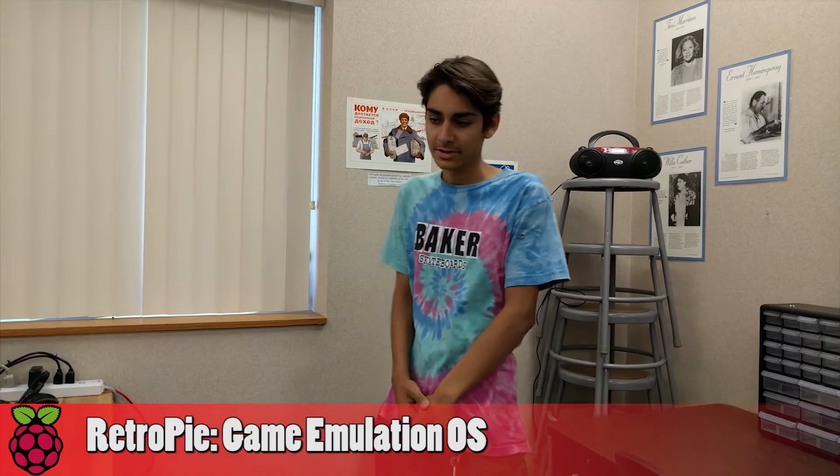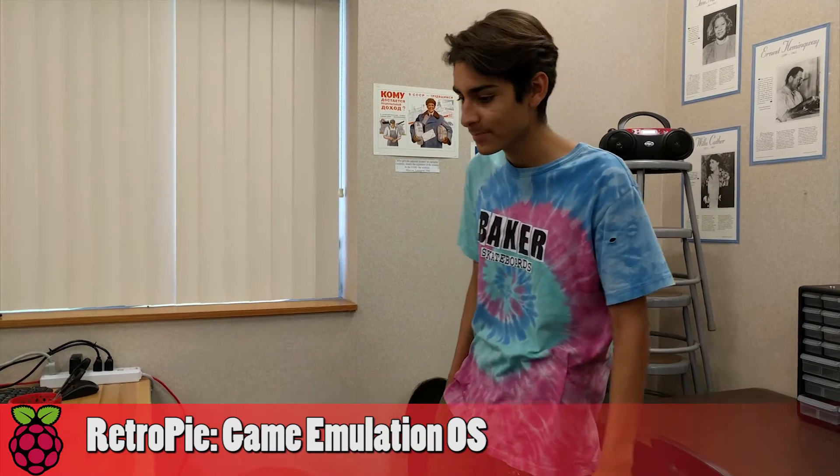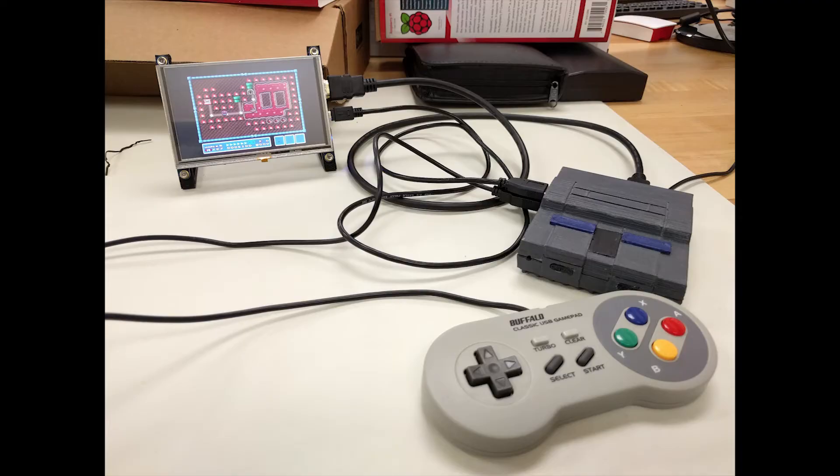Hi, my name is Joseph Rosales. This is summer school, class of 2017, 21st century learning. My project is the Mini SNES Nintendo system. It has over 800 games.